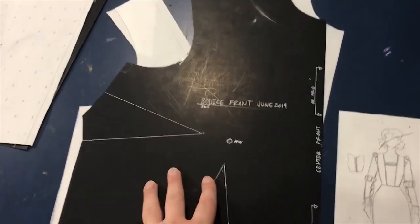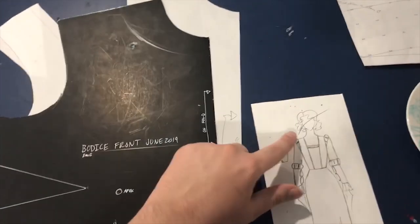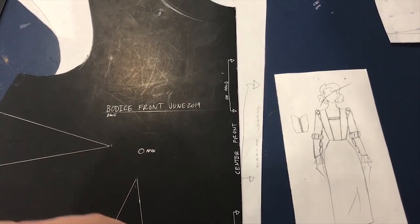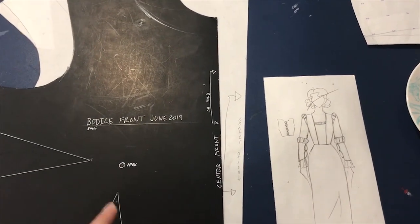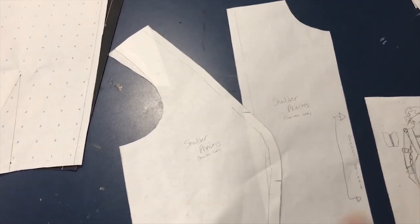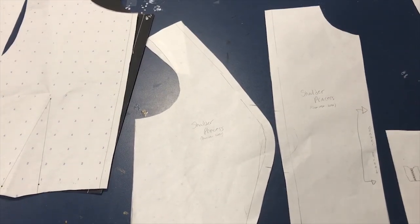I'm going to be taking my regular bodice block front and using the princess line version of it. You've seen me take away the darts and split it into two pieces along the princess line before — I did it for my twirl jackets. I also talked about this same modification — splitting into a shoulder princess, where you draw a line up through the shoulder and eliminate the darts — in my Luke Skywalker inspired dress video and my vest video.